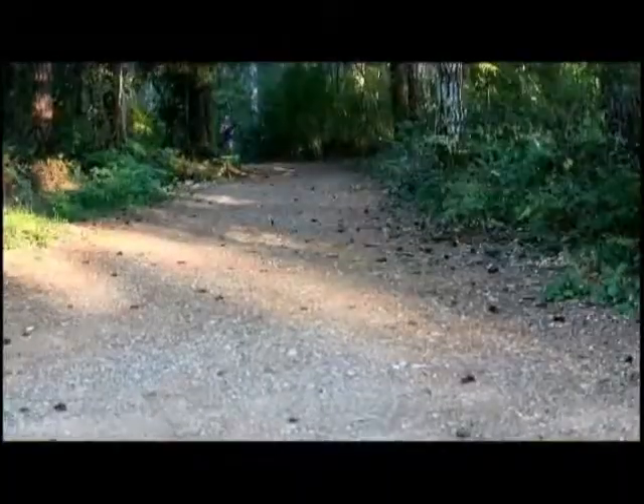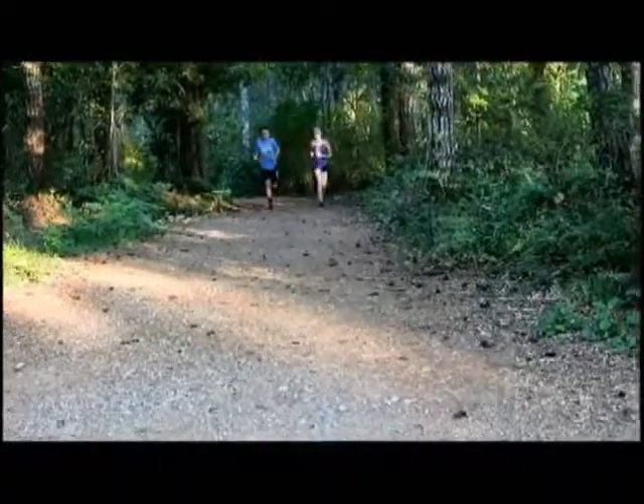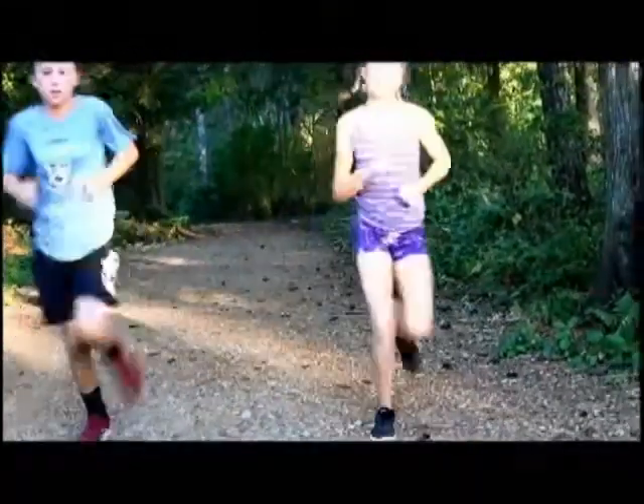I would recommend these shoes to anyone looking for a good pair of training shoes. These shoes sell for about $140 and they're worth every penny. The Nike Freerun is the little black dress of any girl's running wardrobe.